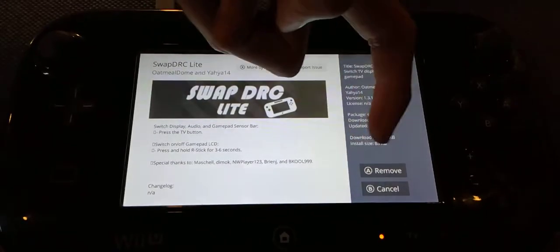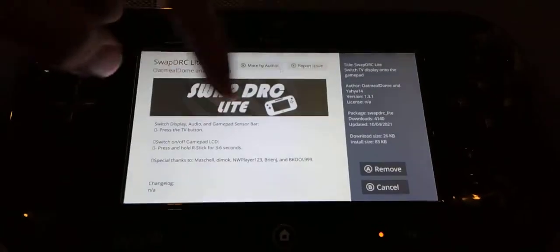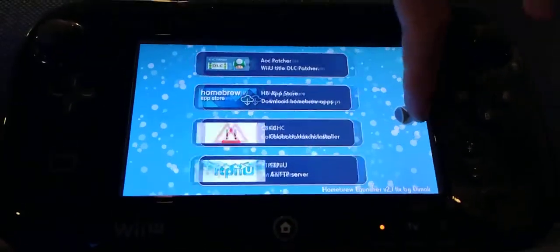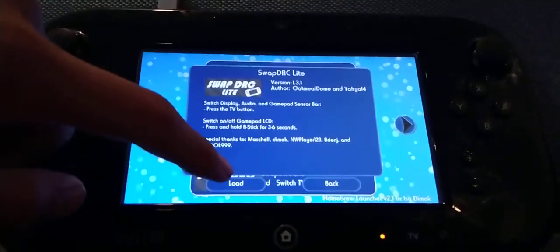It should say "download" for you right here — mine says "remove" because I already downloaded it. So once it finishes installing, you want to hit B, and then you want to hit select or minus. It should be here — Swap DRC Lite. And once you load it, it will be able to get your gamepad screen onto the TV screen. It will also say: press the TV button to swap your screens.